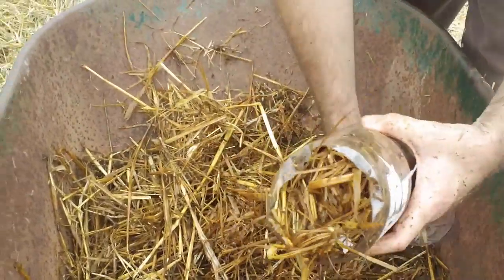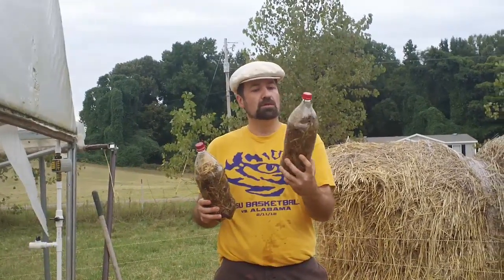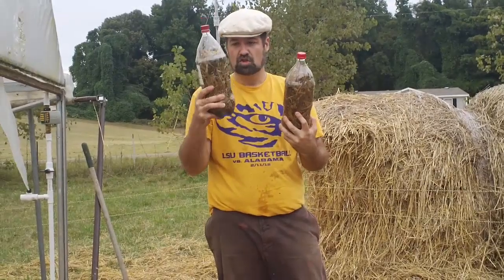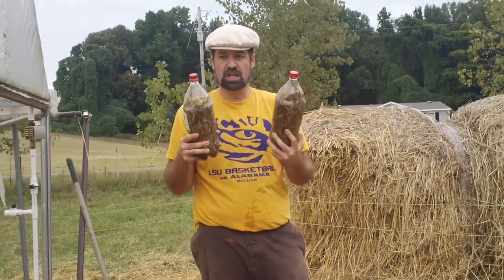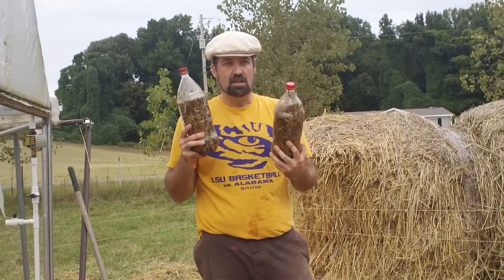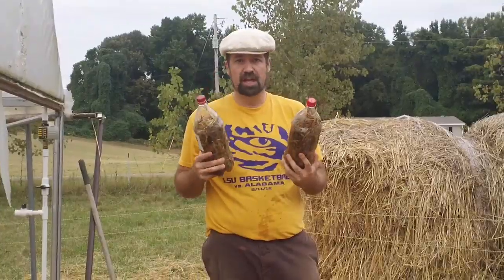All right, there is bottle number two. So here we go: compost bottle A — non-shredded straw; compost bottle B — shredded straw. I'm going to stick this in the garden shed. I always want to take them inside, but I don't think my wife would appreciate that. Give it three or four days and we'll start taking temperature readings. So until next time, y'all take care.